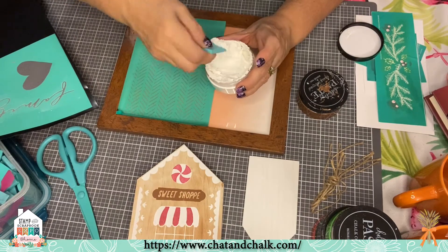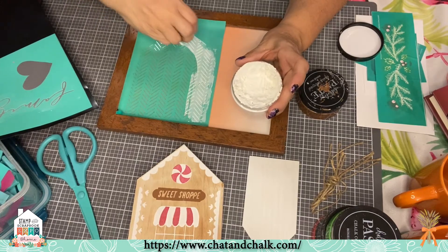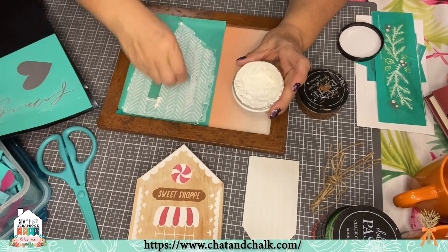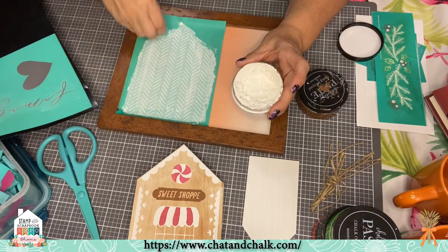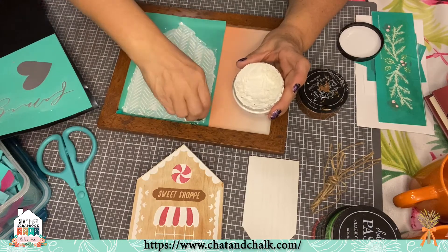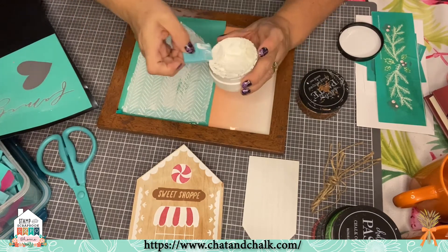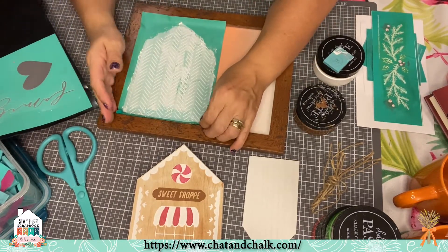Make sure your chalk paste is that sour cream consistency. I had one lady say she didn't eat sour cream, so I said Greek yogurt — she didn't eat that either. So how about thick whipped cream, or thinned-out ricotta cheese? Sounds like she didn't eat dairy. Anyway, we're going to stick, smear, and peel.